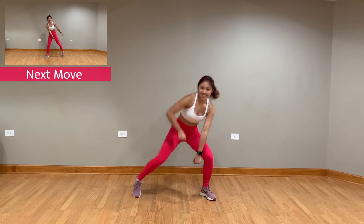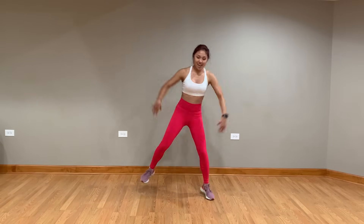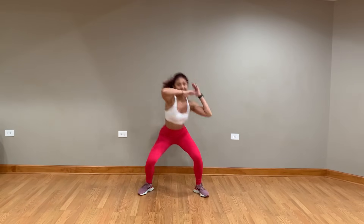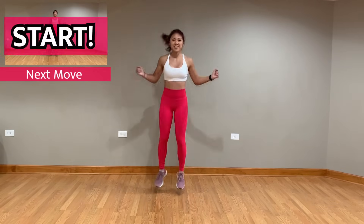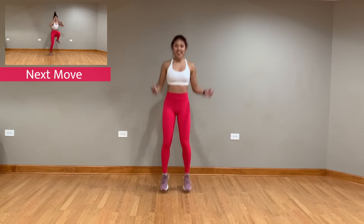As soon as you hear the 'whoa,' you're gonna fall into a deep squat and hop up to the left. Next up, we have Jump Rope Puffs. As soon as that beat kicks in, you're gonna do some wide stance knee crunch jumps.